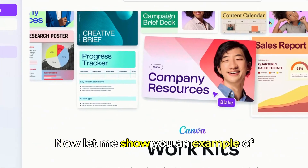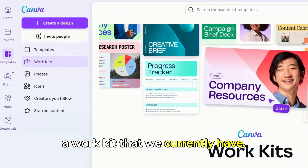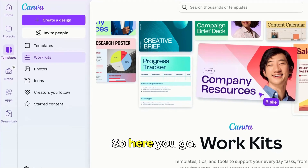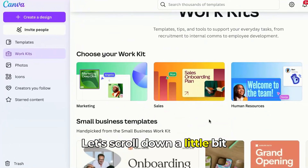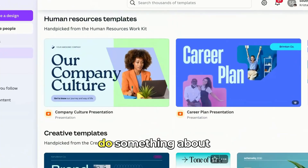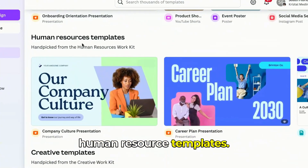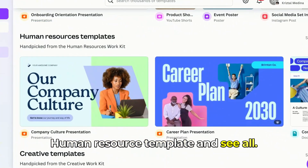Let me show you an example of a Work Kit that we currently have. Let's scroll down a little bit and check all the details here. For this video, I want to do something about the Human Resource Template — see here, Human Resource Template, and see all.